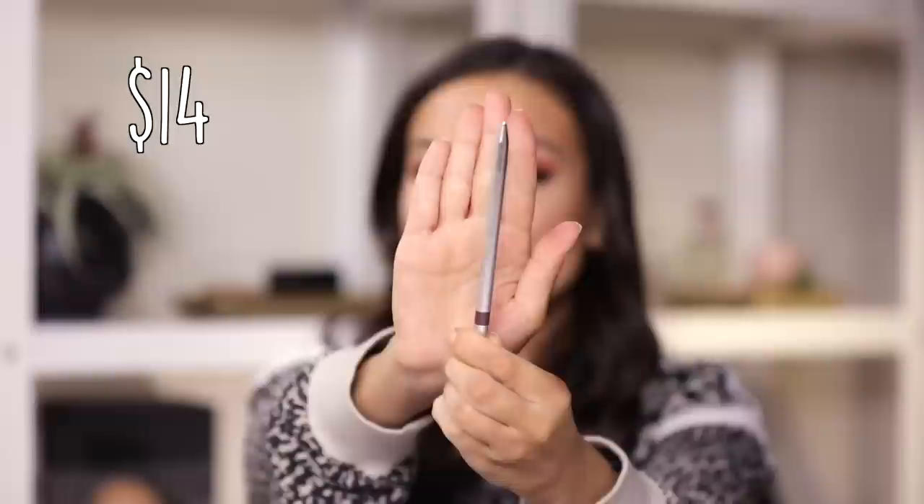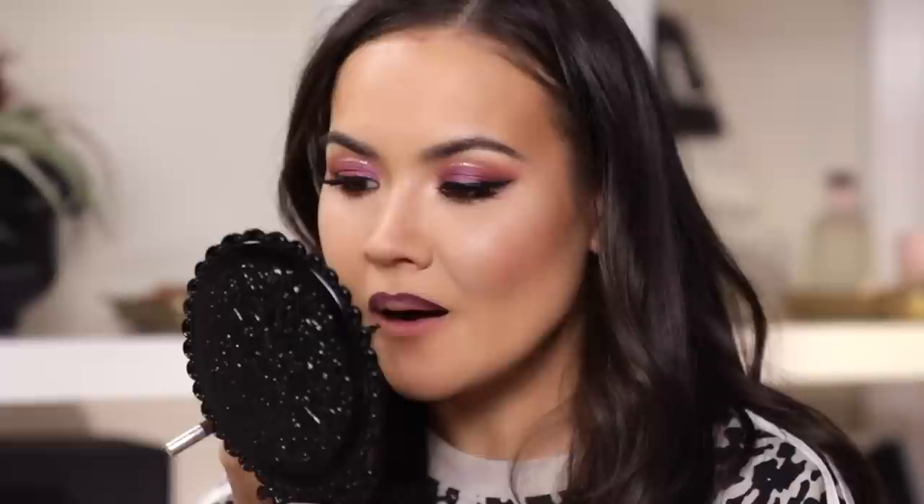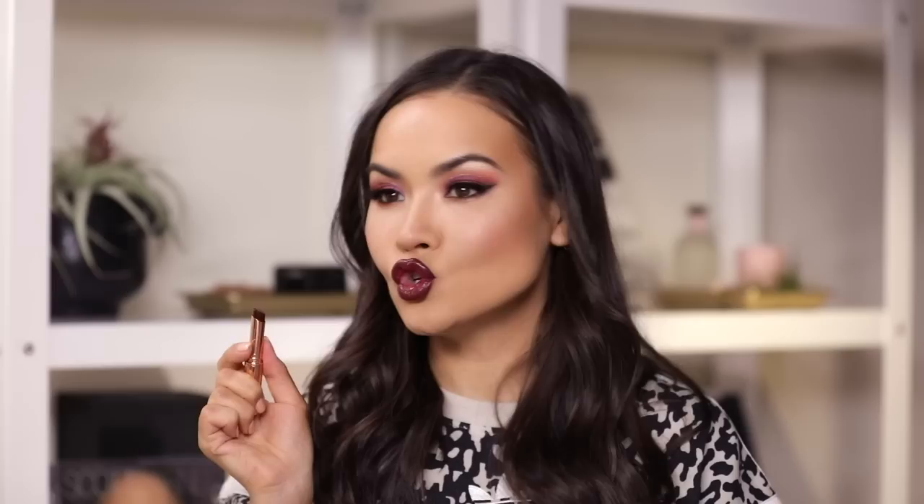For my lip liner today I'm gonna use this Dose of Colors Drama Lip Liner. Dose of Colors just came out with a ton of new lip liners and eyeliners and I want to put these to use. I decided I'm gonna go for a dark lip today. This might give Vino a run for its money because Vino is literally the only other lip liner I ever use for darker lip colors, but this one might be my new second. This is Charlotte Tilbury Confident Lips — as much as I love Charlotte Tilbury, these glossy type of lipsticks are just not my forte and it definitely changes the whole look, but I think I'm gonna roll with it.